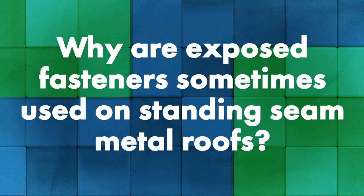To help me out, I have Dave and Jeff from the Sheffield Metals Technical Department. Thank you guys for being here today. Jeff, I'm going to start with you — can you tell us why we might see exposed fasteners sometimes on standing seam metal roofing systems?